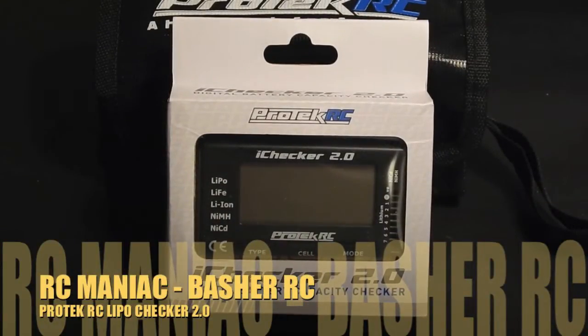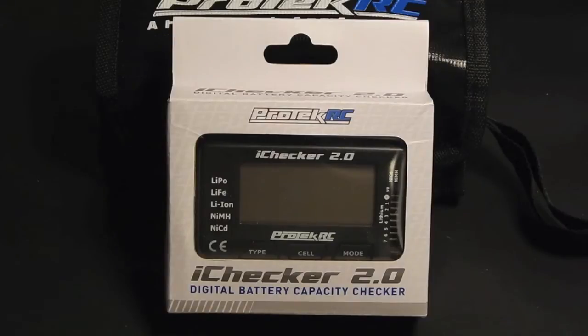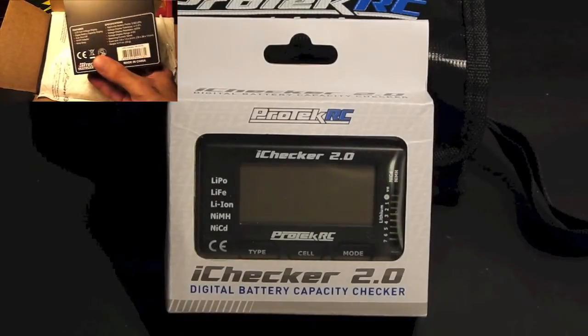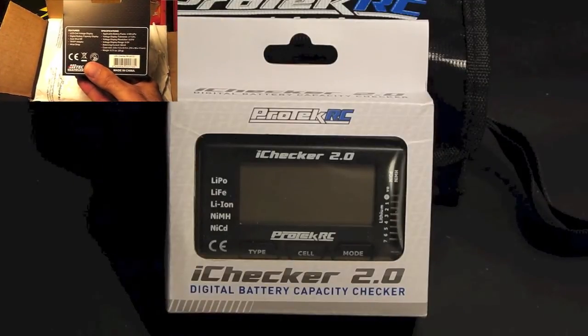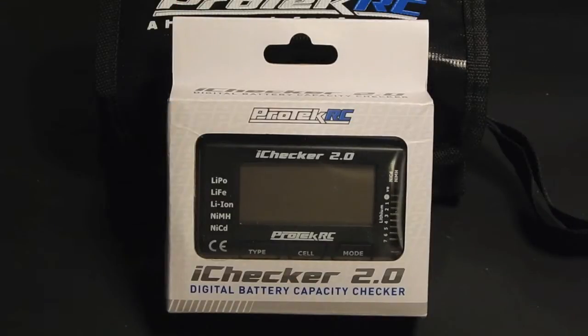Hi, here's an unboxing of a Pro-Tech iChecker 2.0. If you've seen my previous video, I've done one for the HiTec LiPo battery checker and balancer. I got a lot of comments on that last video — some people had great experience, some had awful experience. My own experience has been over a year now, having used that, and it's small and nice and latches onto a keychain or you can throw it in a pit bag.